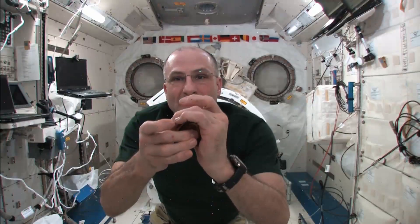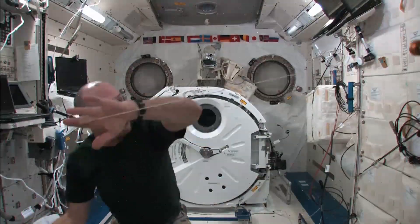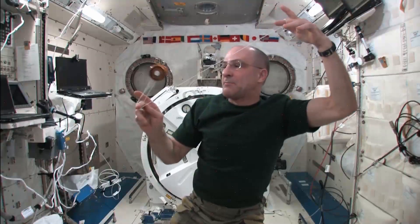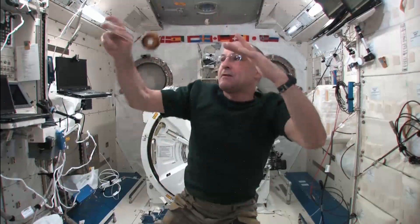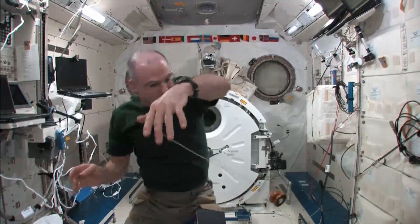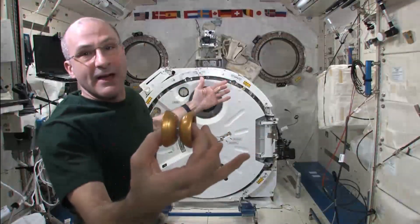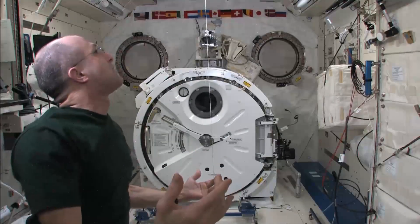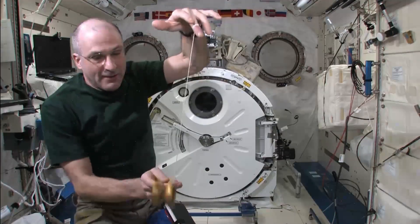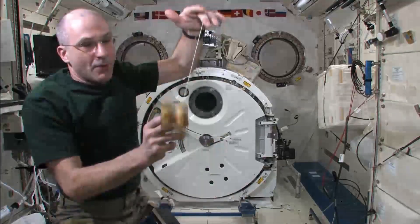There we go. So far so good — Orbit the Earth. I'm keeping it moving in an arc. Now it's spinning really fast. I'm going to do Shoot the Planets again. There's that, there's that, and there's that. That was a good one. That's a keeper.